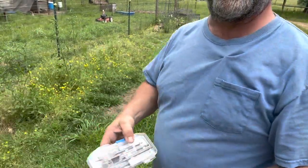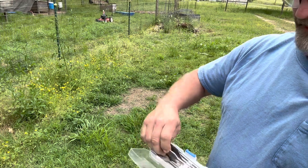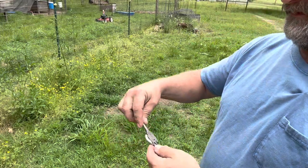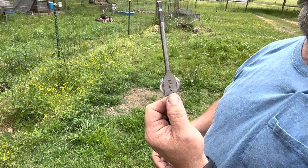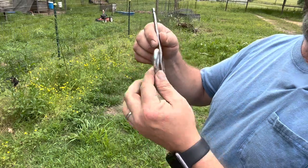What I use is just a little hole saw — I believe it's gonna be this one, three-quarter inch. You want it to be a little bit smaller than the head of your bolt, because you want your bolt to stay hanging up in there.